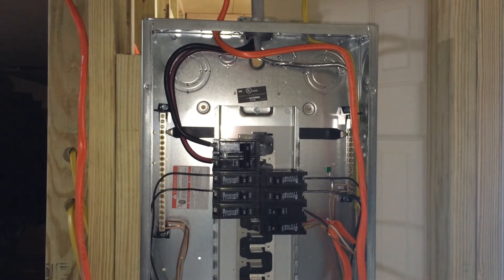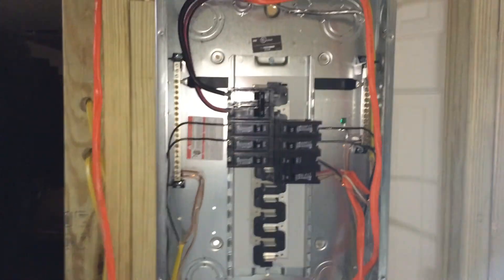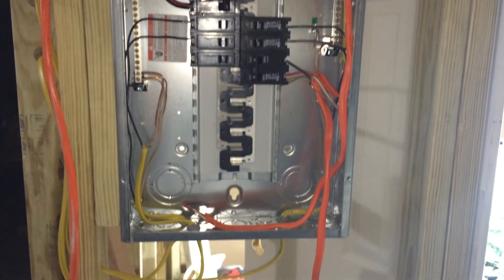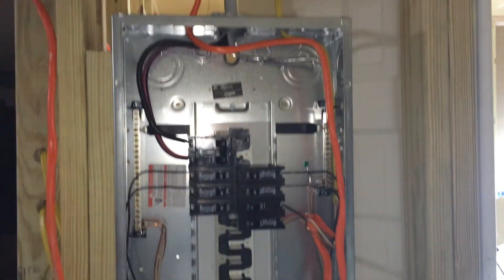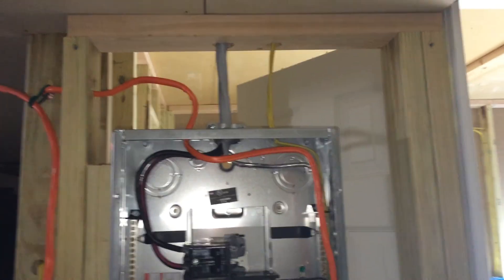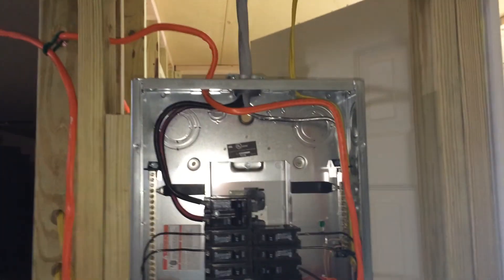Hey everyone, welcome back, KGB Grow here. This is a sub panel — this is kind of part three of the electrical portion of the build for these grow rooms. I installed this sub panel and I know I mentioned there were some issues with it. I'm not going to go over those issues. I changed my mind — I was going to show you how not to wire something, which is how this is wired, but it's not necessarily how not to wire it — more that it isn't completely wired properly and there are reasons for it.